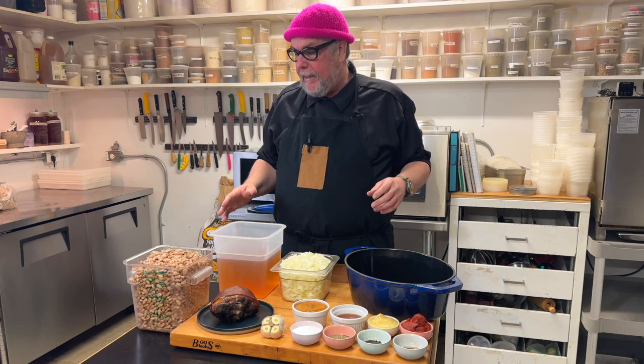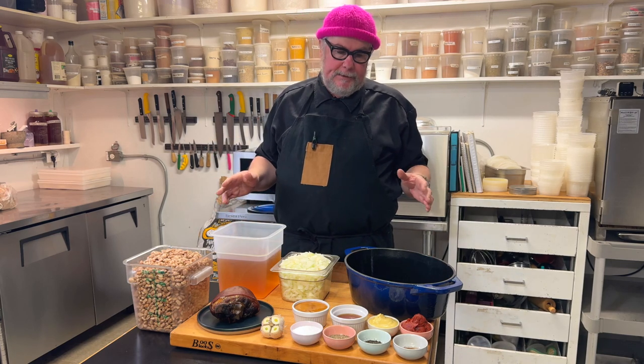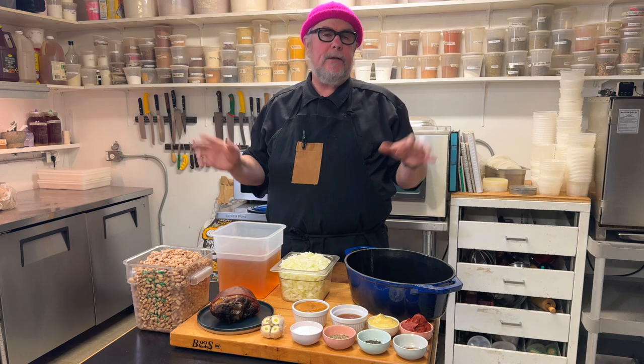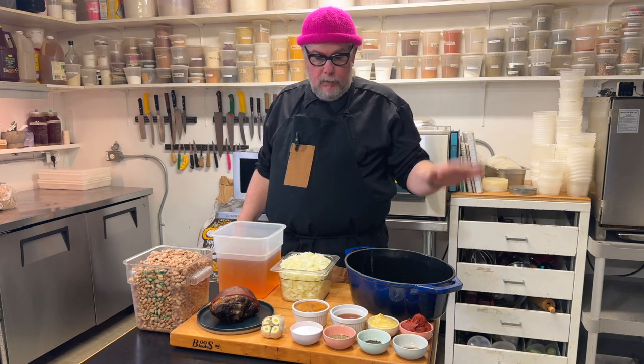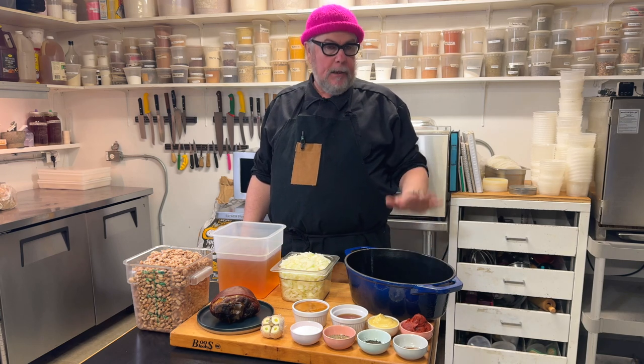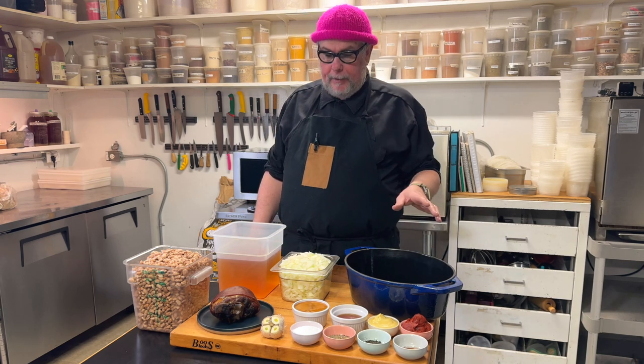We're going to put together some baked beans today. Baked beans is a pretty simple, quick to throw together, but a long time to cook kind of recipe. We're going to do it in a Dutch oven and we're going to put this in the oven for a couple hours.